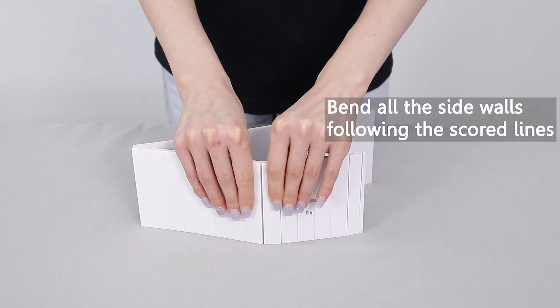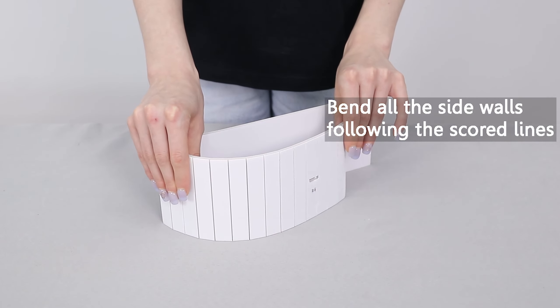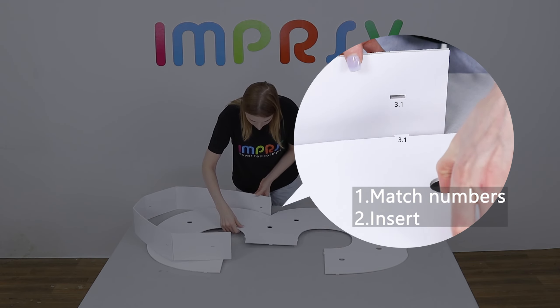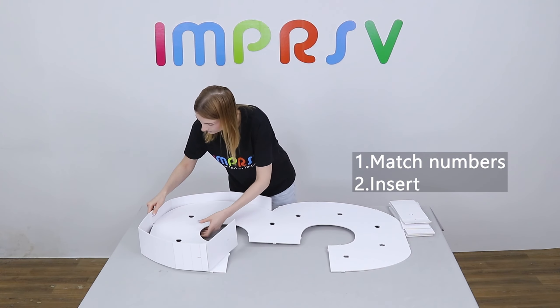Before assembling the sides, please bend them naturally following the scoring lines to make a smooth curve. Match the marked numbers on the base and the sides, and insert the tabs. Marked numbers should be almost invisible from the front after assembling correctly.